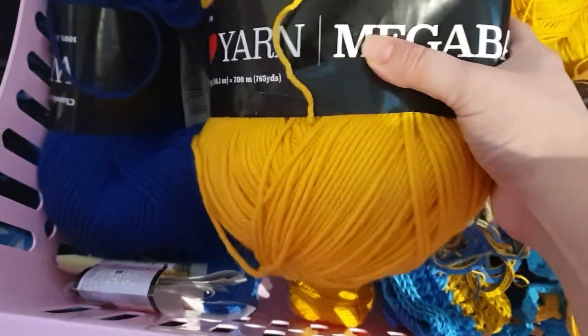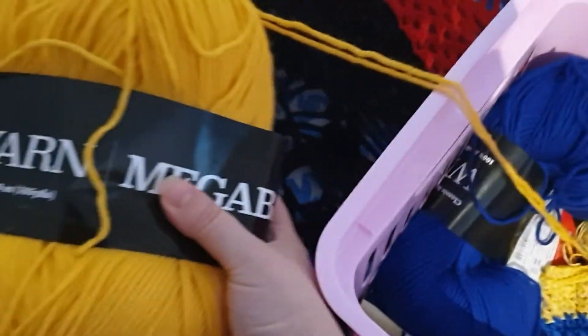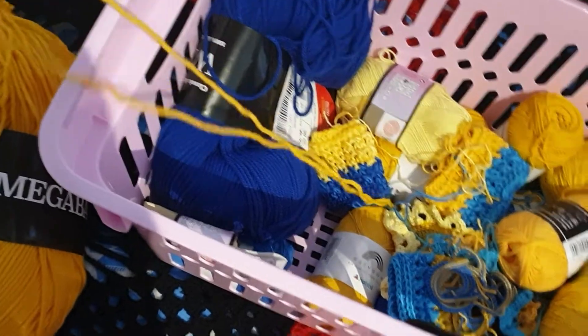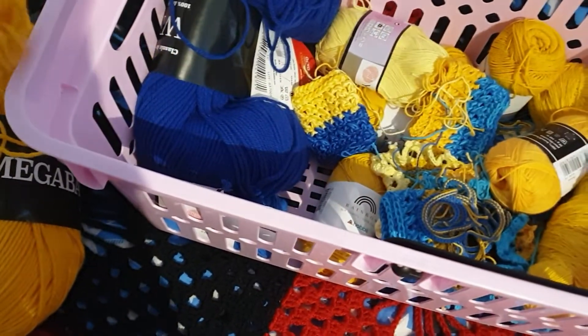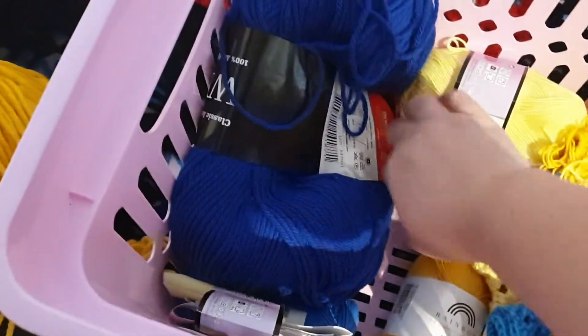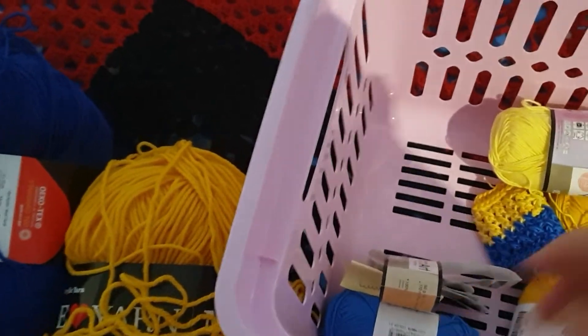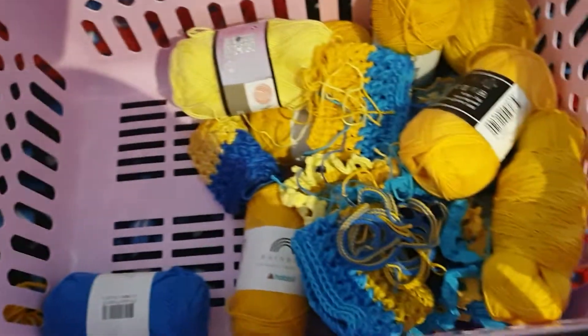We have some ball bands. We have the mega balls, but I'm going from the inside out, so I'm trying not to get it too tangled. The blue one has had a lot more of the inside pulled out, and it's been underneath so it's a bit flatter because of that.